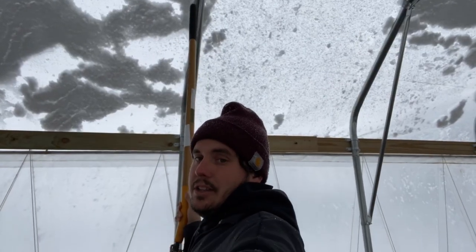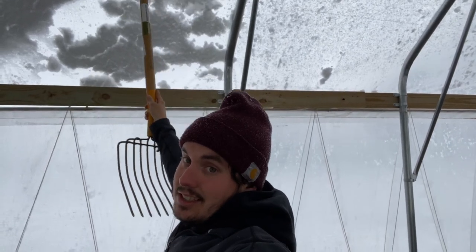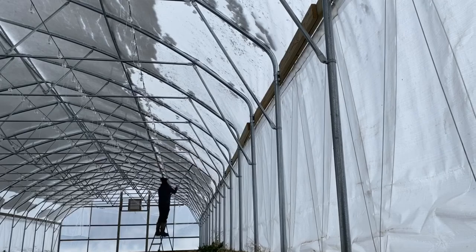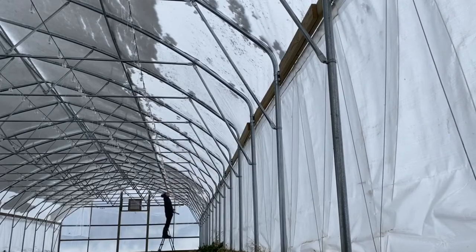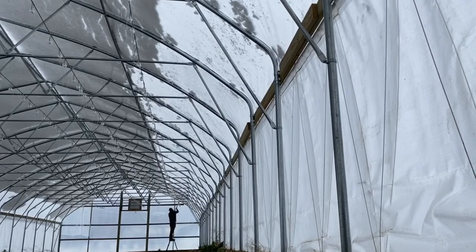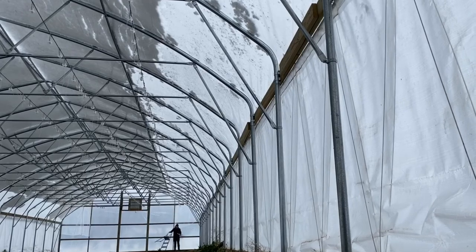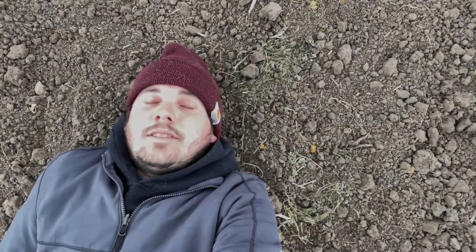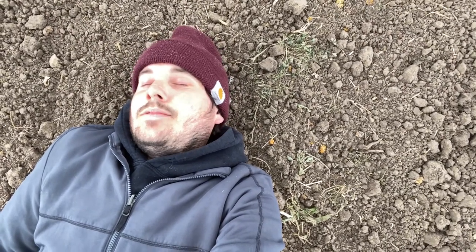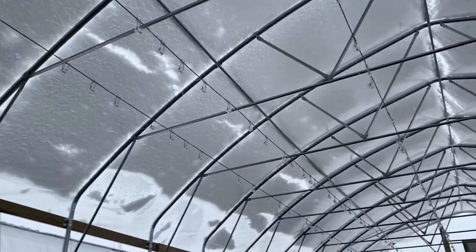For the next part of this scientific study, we're going to use this stick to poke at this plastic. The sun waves — snow!